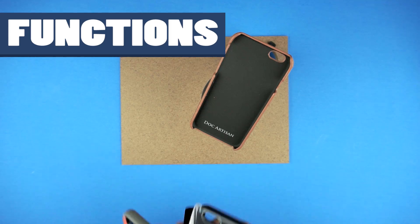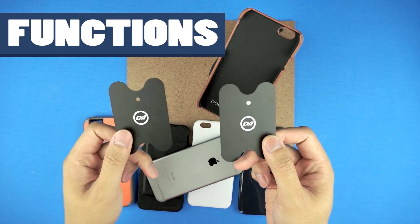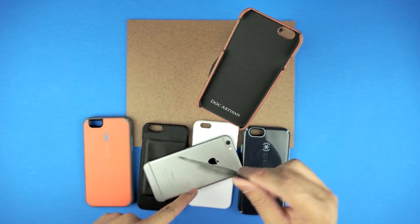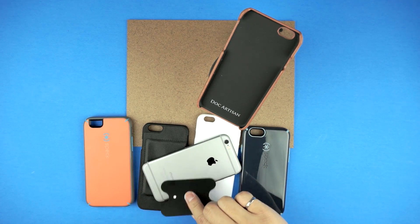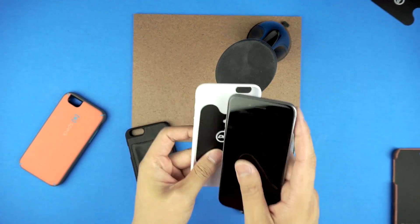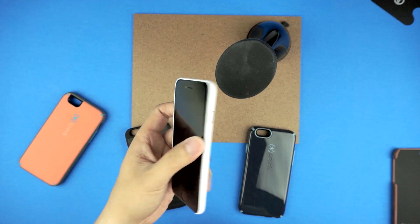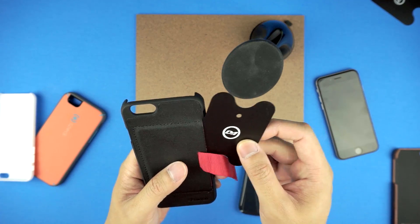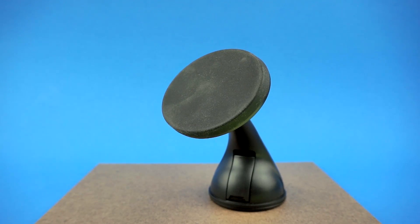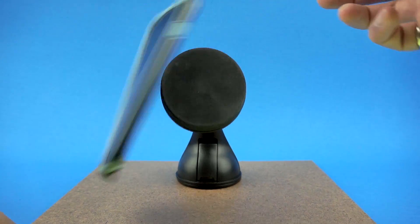Their line of mag cases work right out of the box with the mag mount, but the real beauty here is the mag plates that come included. One has a 3M sticky back to attach onto a bare iPhone or iPad mini for minimalists, but the real deal is the other mag plate — it allows you to use any case you want due to how slim it is. You throw it in between the iPhone and the case, and you'll create a mounting point. The mag plate has rounded off edges and is smooth all around, so it's very unlikely it'll cause any damage to your iPhone.